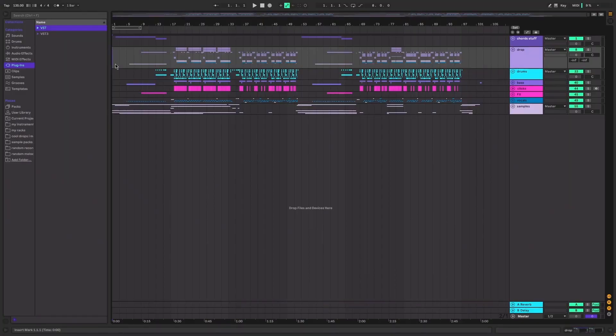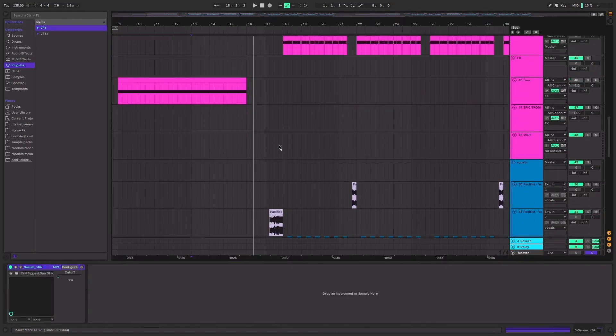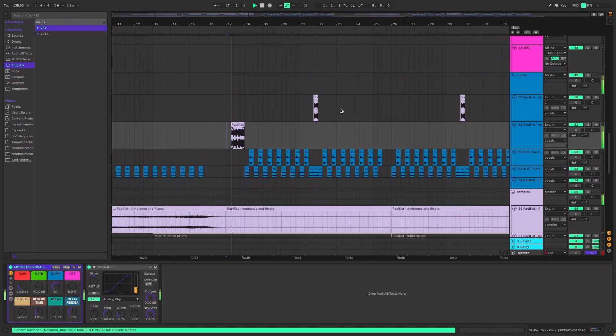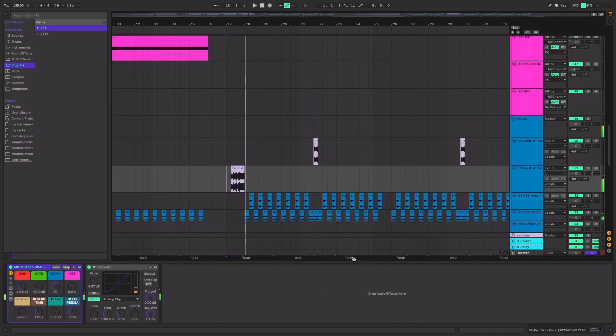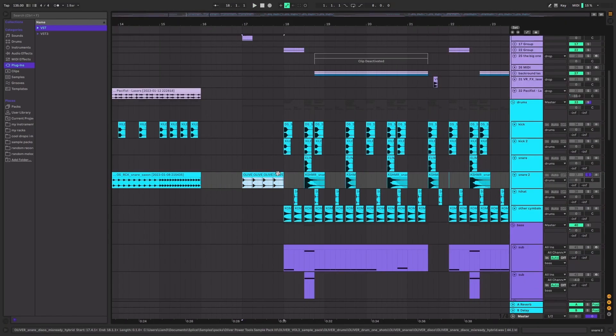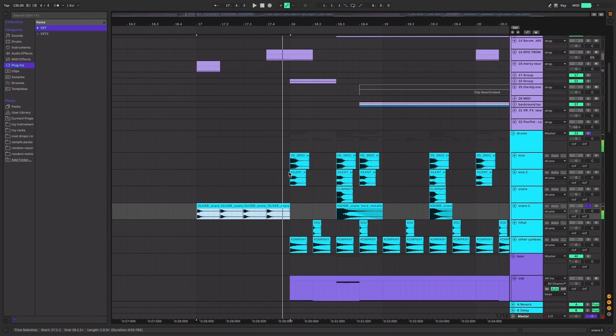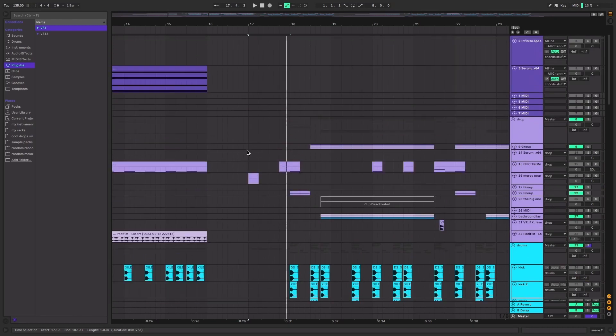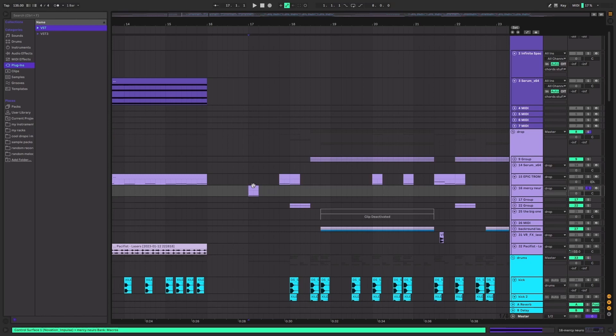Hello everyone, I'm going to break down my remix of Pacifist by Subsonic. At the drop we have the main vocal and this snare - I don't know why I added that, I just thought it'd be cool - kind of giving you the vibe of what you're about to get in the drop.